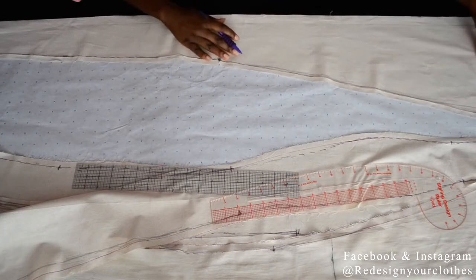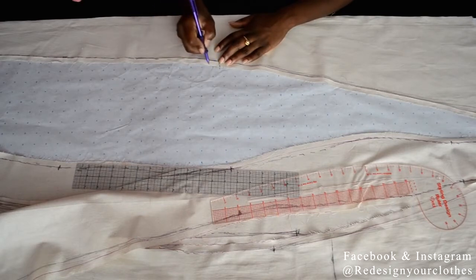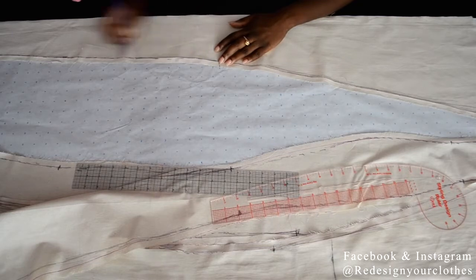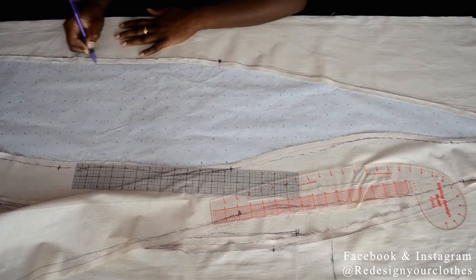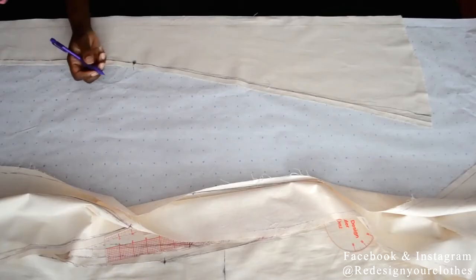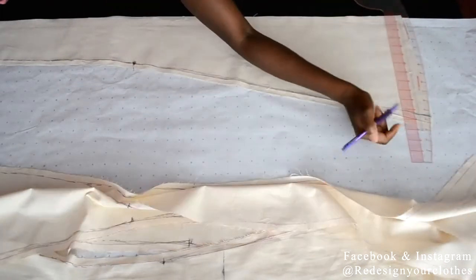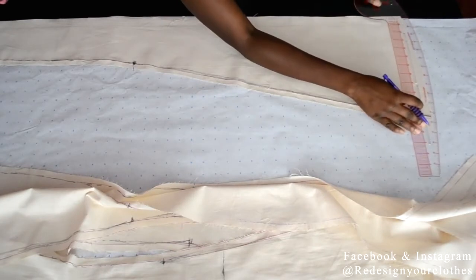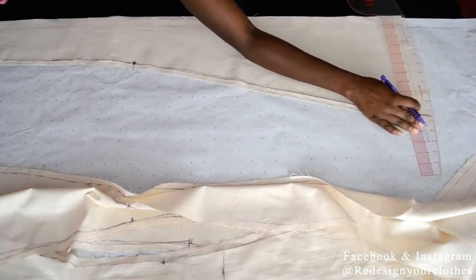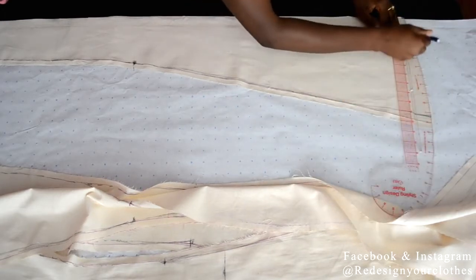I'm going to copy the first part of my bodice, which is the center front, starting from the knee marking and taking it all the way to the top to copy the neckline. For anything below the knee, I decided to extend my hemline because I wanted a more dramatic hem finish. So I extended my hem from the center front 17 inches and I'm going to use the curved ruler to re-curve the hemline.